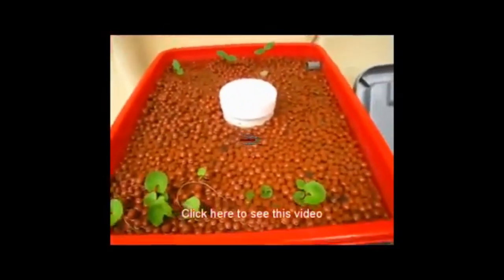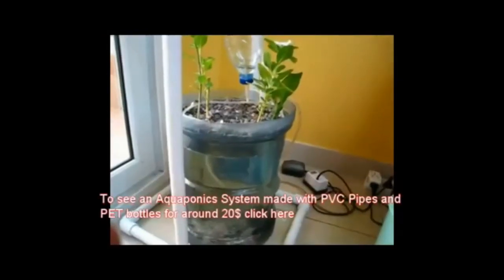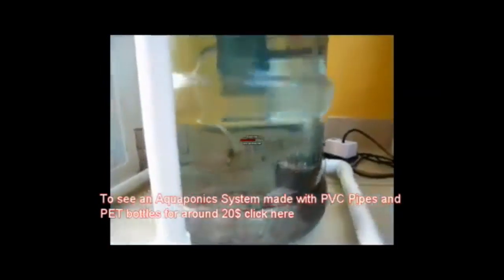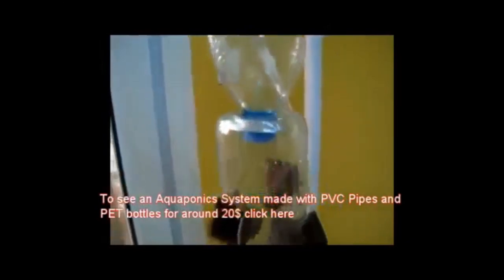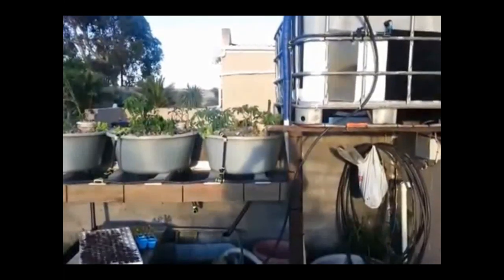So if you do hydroponics as opposed to aquaponics where there's no fish, you would use a heck of a lot more water. Yes, actually you would usually do a full flush anywhere from every week to every two weeks - a full flush of your reservoir water and nutrient solution, as opposed to this recirculating system.